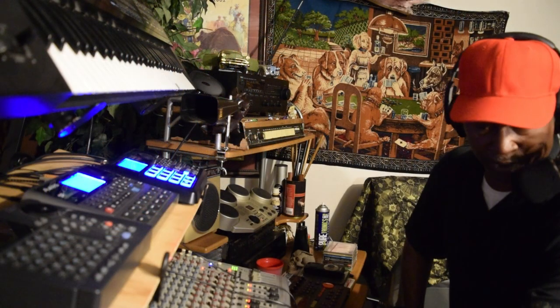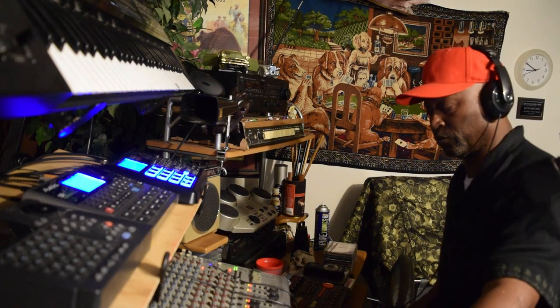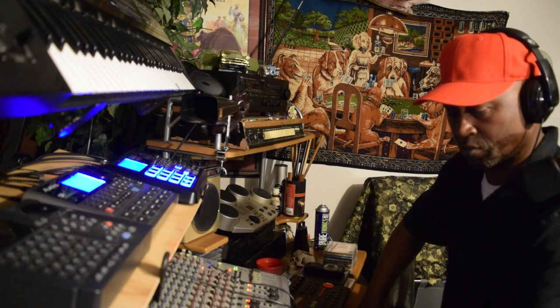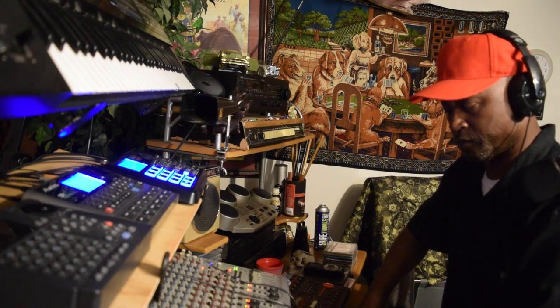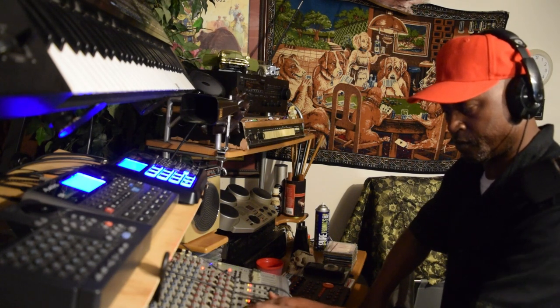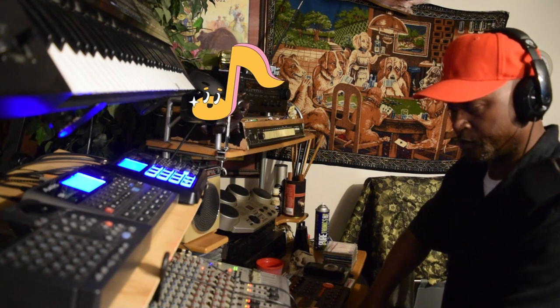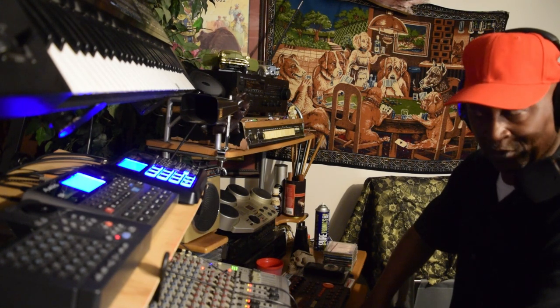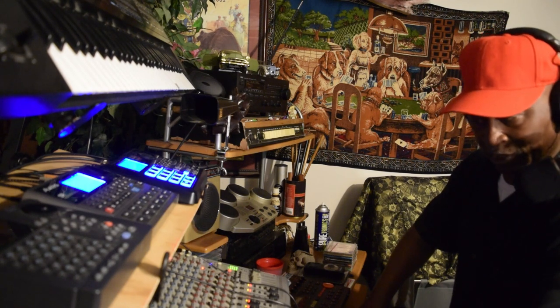I'm going to show y'all what's happening. All right, so let's go ahead and get grooving. All right, y'all, let me go ahead and fire it up right quick. Just trying to play around with the drums just for a little bit, y'all. Let me add a little reverb into it, all right?